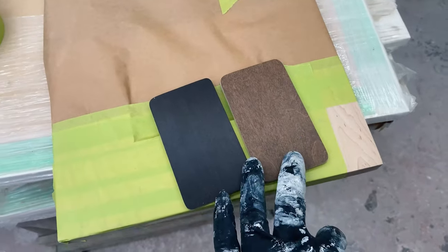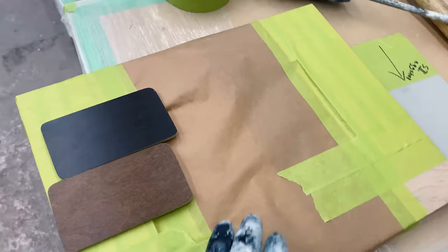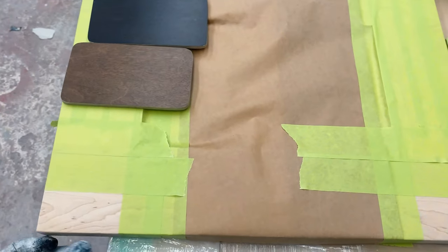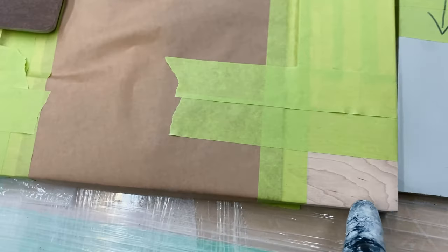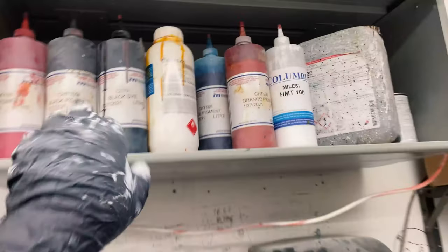So basically what I have here is two stain samples. These are the desired colors that we're going to achieve, and this is the raw piece of maple — a five piece maple door. These are the starting samples, basically the color of the raw wood — regular good grade maple. And these are my colorants that I'm going to be working with.